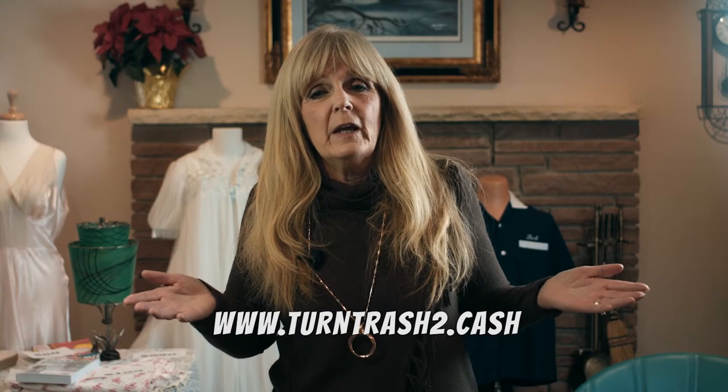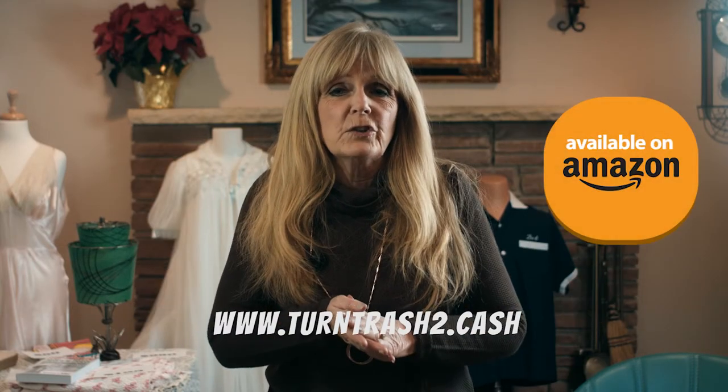My name is Patricia Pinky and you'll find my book Stop Throwing Cash in the Trash on Amazon.com. I'm here to help you.